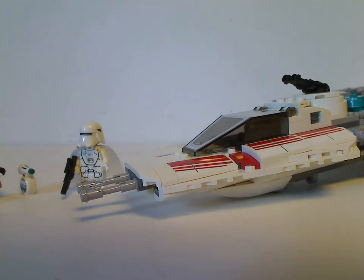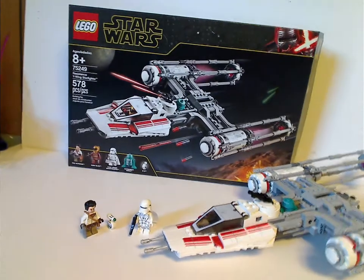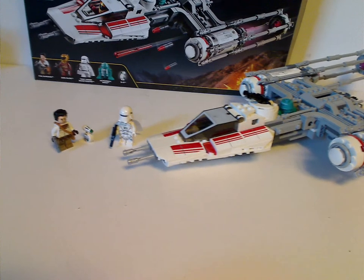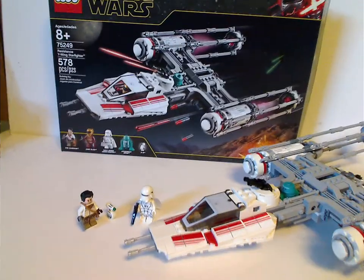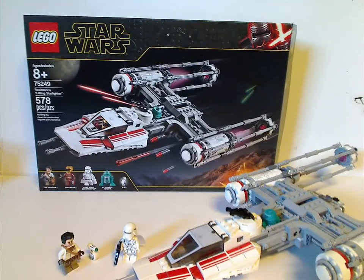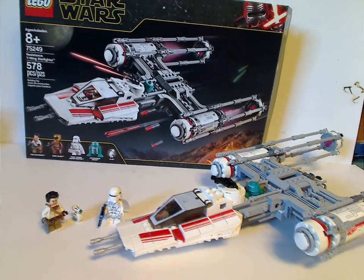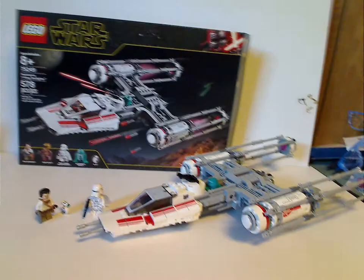For the final verdict on this set: you do get a good selection of minifigs — first time having Zori Bliss and also first time having D.O. in a set other than the Millennium Falcon. So if you want a good selection and don't want to get the Millennium Falcon, this is the good option. You also get a lot of good MOC parts, and at least it's a good different form of a Y-Wing. You also get an astromech droid in turquoise, which is cool. Good selection of MOCing parts overall — go ahead and pick it up. And that's it for this video, thanks for watching.